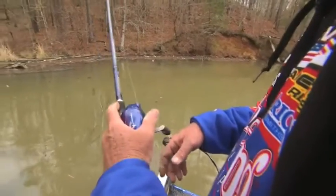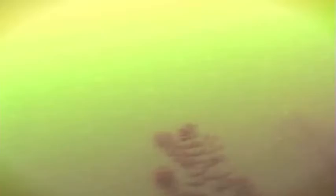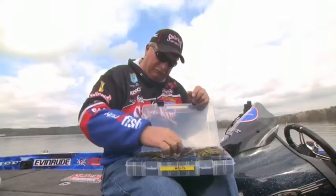Tackle is heavy rods, reels that can handle the abuse flipping can dish out, heavy braid or fluorocarbon, and jigs up to one ounce to penetrate the heavy cover.